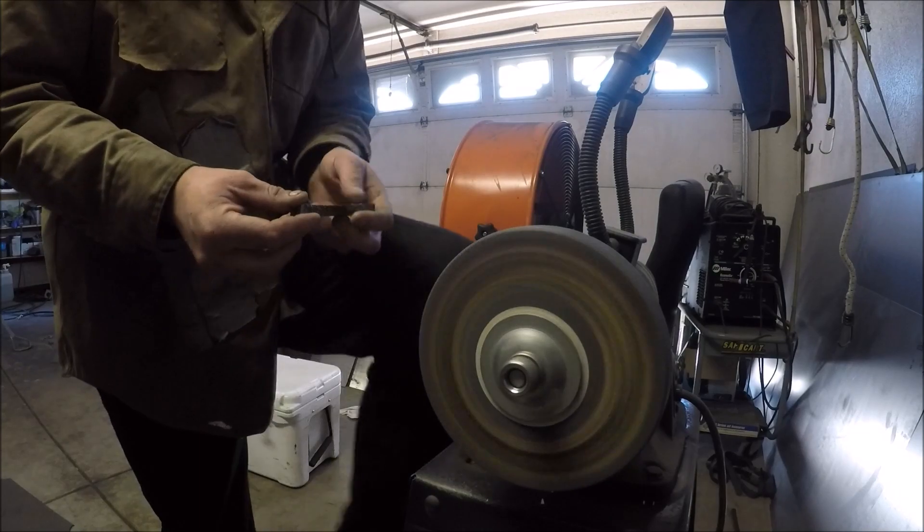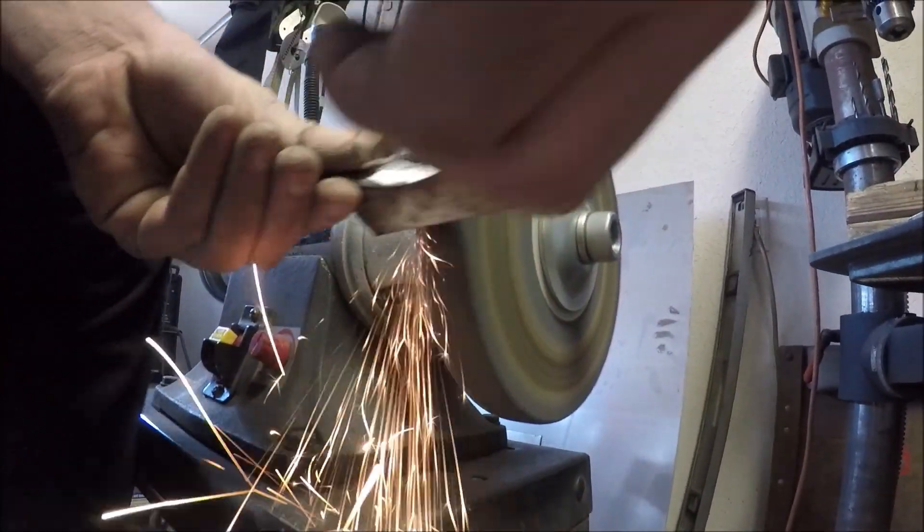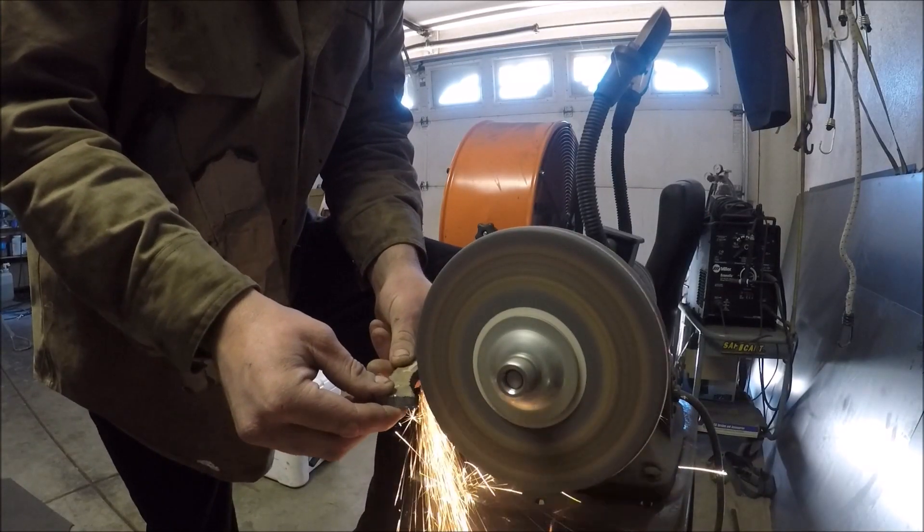Now I'm making the bottom U-bolt plates for the rear axle housing and just shaping the curve here to fit the axle perfectly.